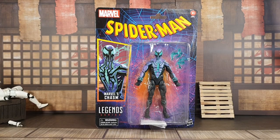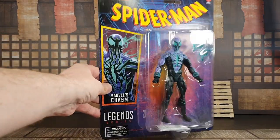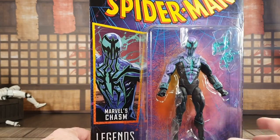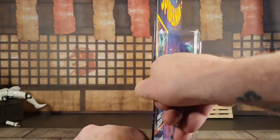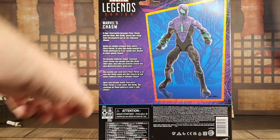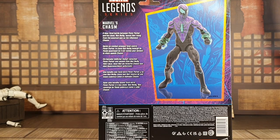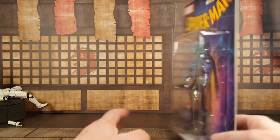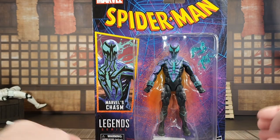Let's check out the new packaging for the Spider-Man Legends Marvel's Chasm. As you can see there's a new darker background to the new packaging, and you've got Chasm in an absolutely fantastic shot. I love that we've got windows again. The cards are quite tough, which is a big plus. There's a big picture of the character and it does say 'near-fatal battle between Peter Parker and his clone leaves Ben Reilly rising from the quantum goo as the villainous Chasm.' It's pretty nondescript packaging overall.